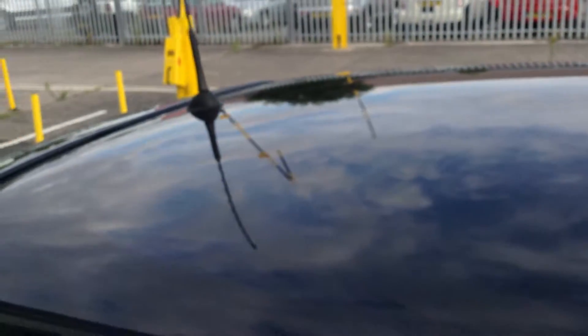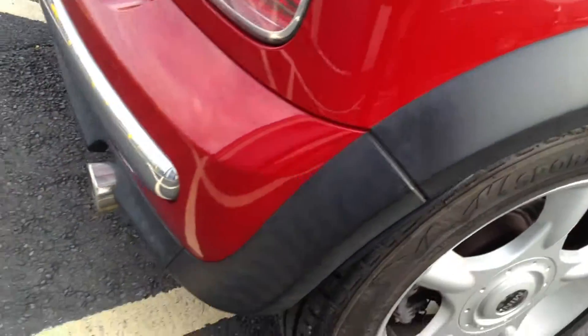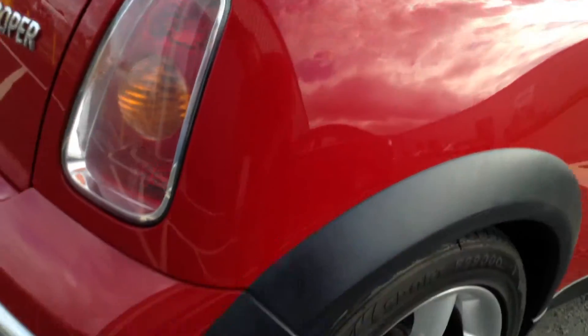On the roof, just a couple of light scratches, nothing else to report there. Looking at the rear arch and rear quarter, again just a couple of light scratches will require polish, but no sign of any damage.